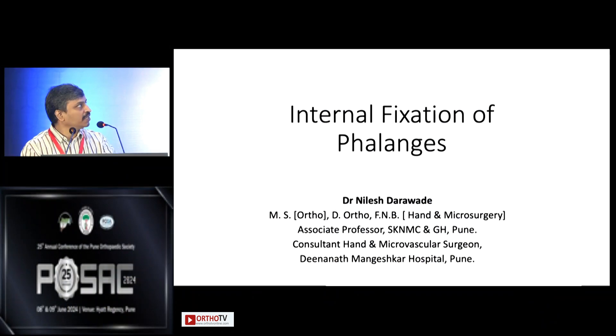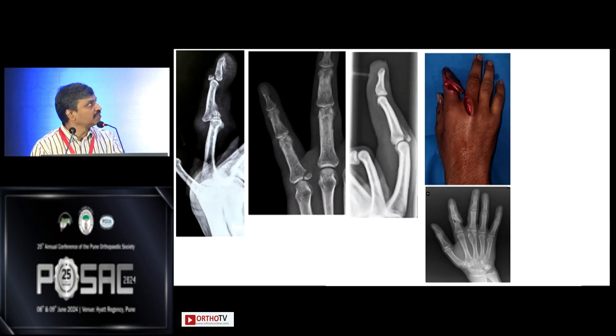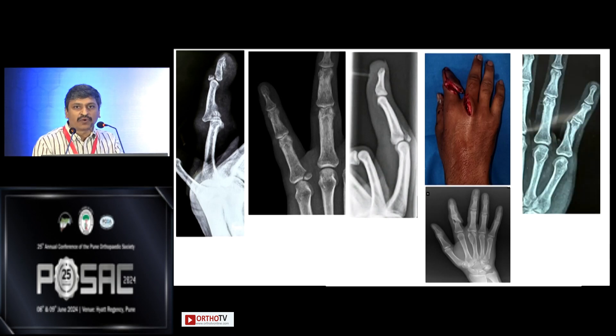My job is to talk about internal fixation of phalanges today. It's a very broad spectrum of injuries and we could spend hours talking about different injuries, but for the purpose of this talk we'll focus on closed displaced fractures mainly of the proximal phalanx. The similar logic applies to the middle phalanx, although the distal phalanx is a different beast altogether.